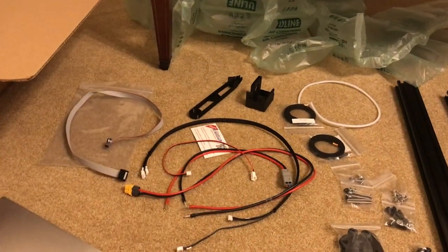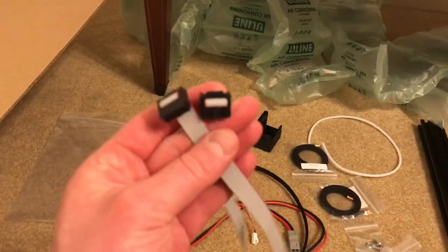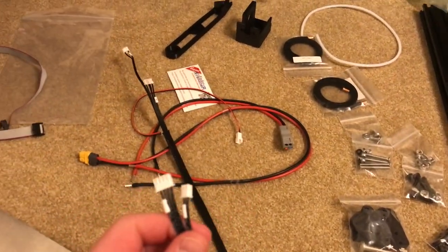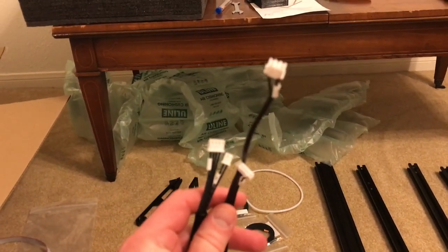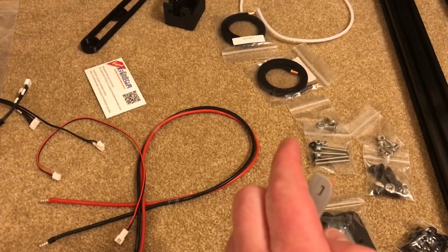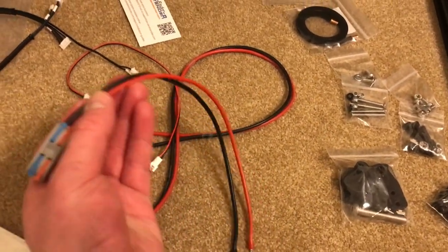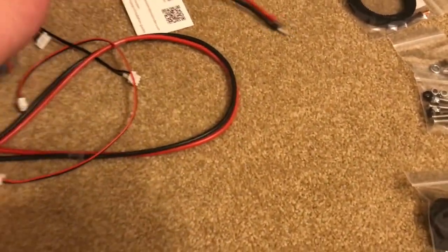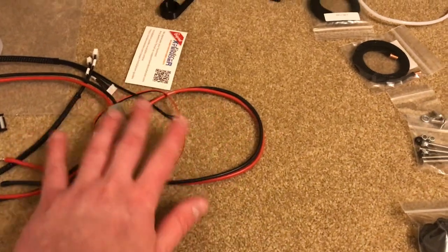Working through all the cables and wires - these are pretty much all just wire extensions. The LCD cable for the display is an entirely new cable, but a lot of these are just extensions. Some have these little clips that are kind of like cams - they pop out and then you squeeze them down and it self-crimps onto the wire. These are probably for the heated bed or something like that. Overall, this all seems the same quality, if not slightly better, than the stock Ender 3 wiring.